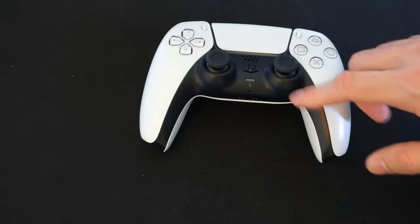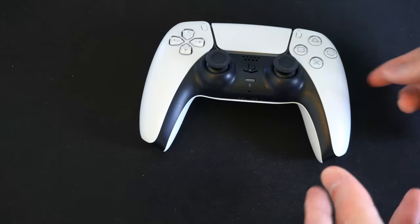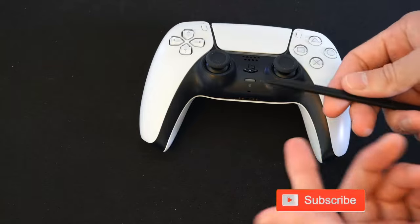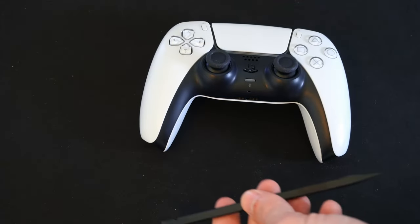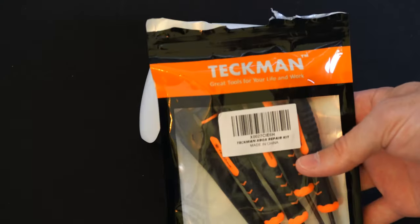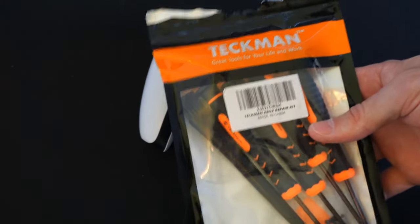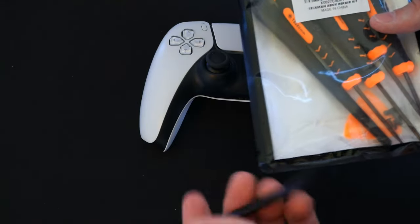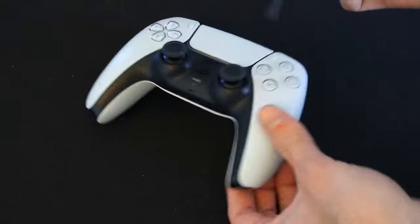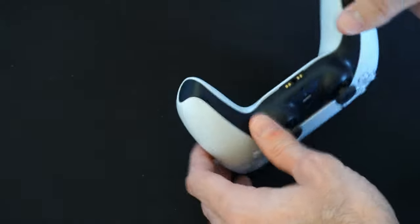It's relatively easy to remove this faceplate if you want to go ahead and spray paint it and get a different color. I'm just using this tool that I got with one of my kits — a bunch of screwdrivers off Amazon called the Techman kit. It has a bunch of tools that makes taking apart controllers really easy. You don't necessarily need this, but you just need something to get under the faceplate.